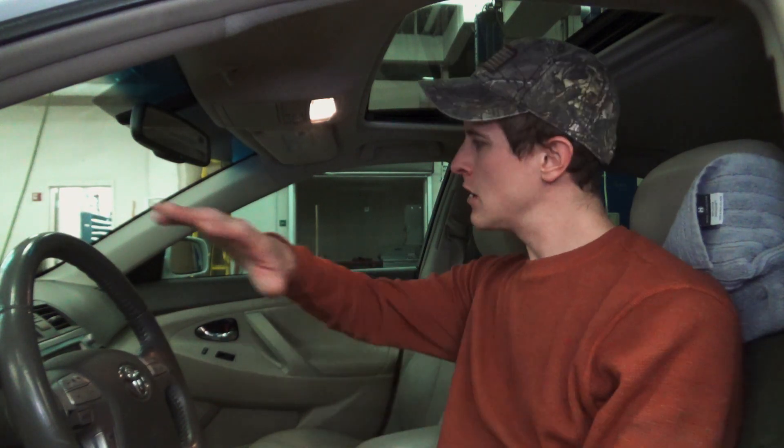Hey there folks, welcome back to part two. In this part of the series we're going to cover cleaning the inside of the vehicle — I'll probably hit the wheels as well — and then we'll finish this off with some paint corrections. Different car, different day. I keep saying I've got too many cars.